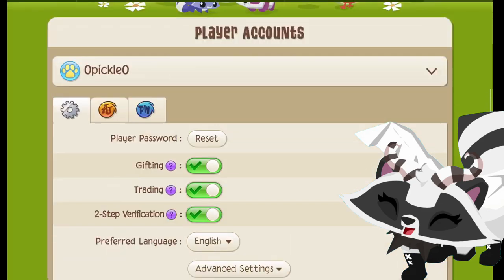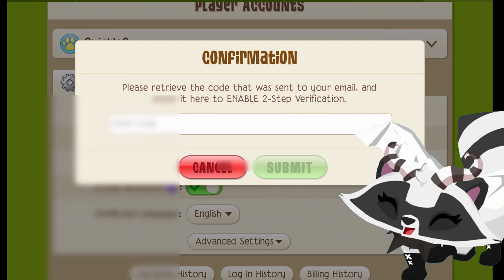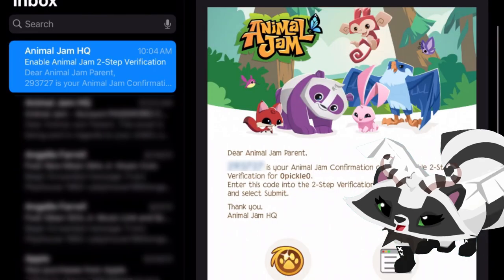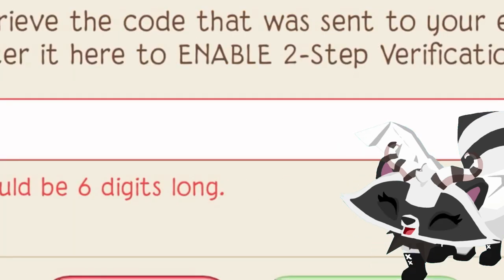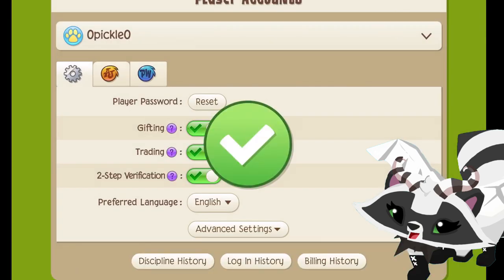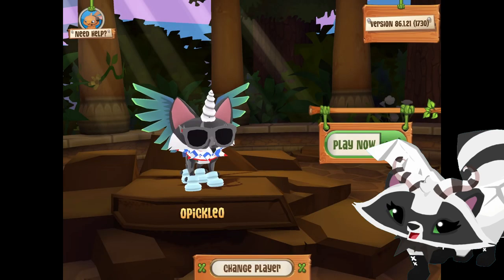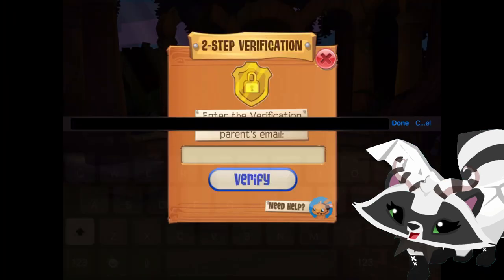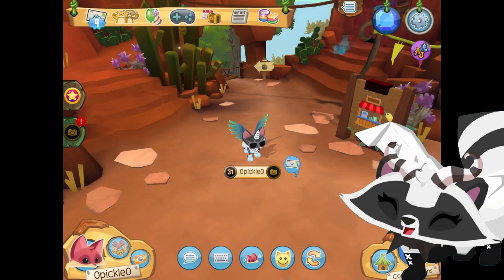I'm gonna turn it on for you guys to see what it looks like. It's going to send a code to your email so you can confirm it and turn it on. This is what the email looks like — if it doesn't look like this, don't respond, it's probably not real. And don't share this code with anyone unless you want to get hacked. If it's right you should get this little green check thing. Now every time you log in you have to put in this code. I know it's annoying but trust me you'll need it, and after you put it in it'll just log you in. That's pretty much how two-step verification works.